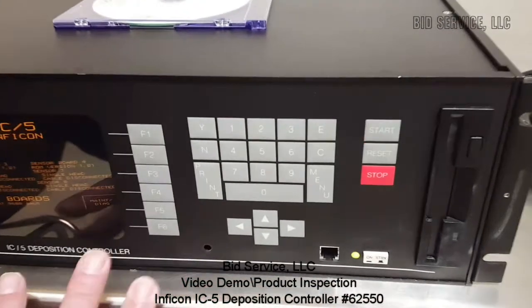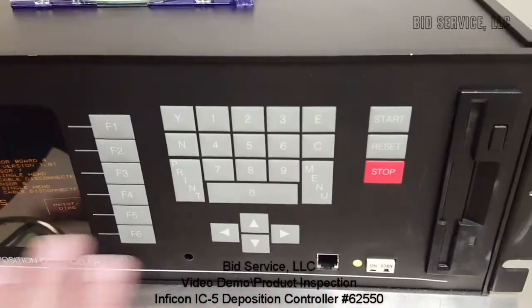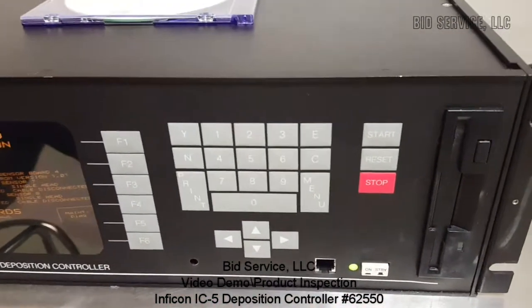All the keys work, the floppy drive works, and the system is ready to go.